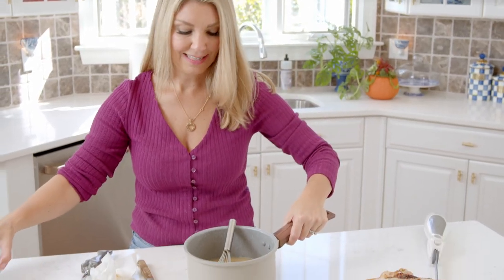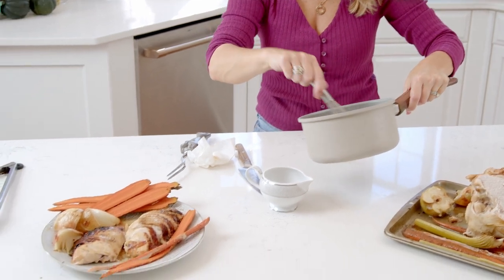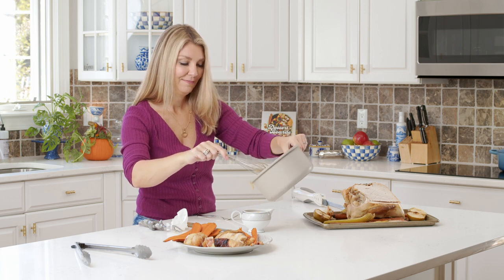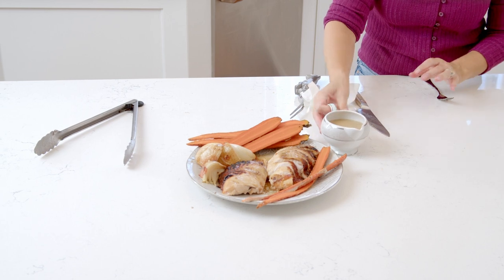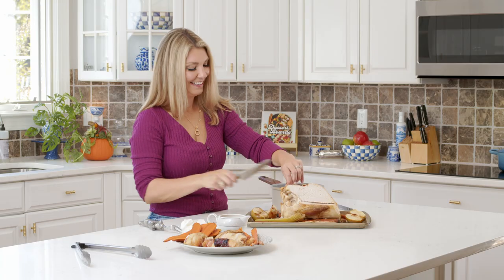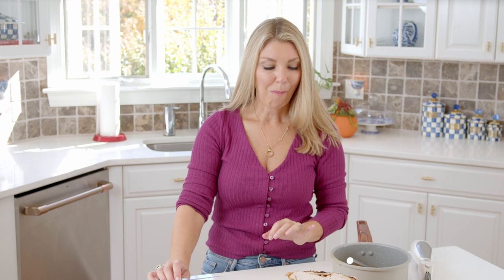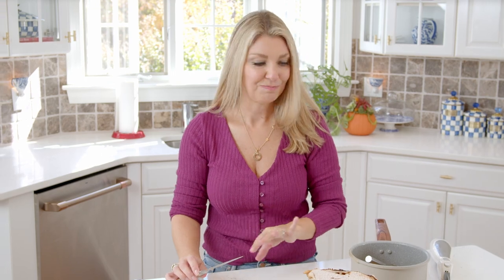Now that it's all plated, we're going to add some gravy — I like to put it in a little gravy boat so guests can serve themselves. You can serve it alongside or definitely on top. It is so good. It's so juicy — not what you expect with a turkey breast at all. Flavorful, and you get that fig flavor. It's just amazing. You have got to make this turkey breast. If you like this video, please give me a thumbs up and subscribe to my channel. For more easy recipes, visit thesuburbansoapbox.com. Thanks again.